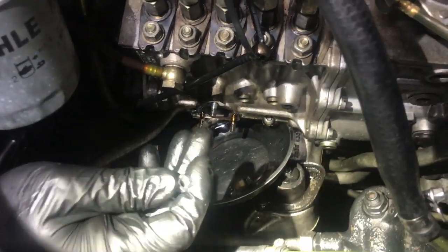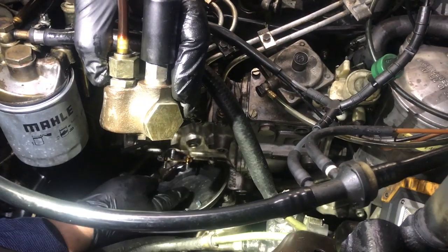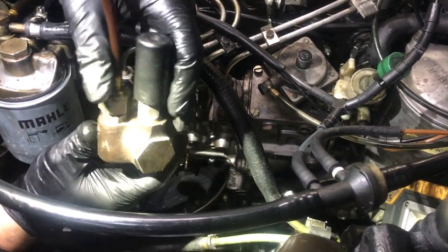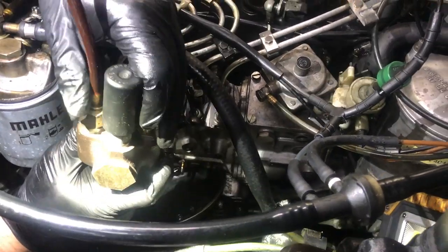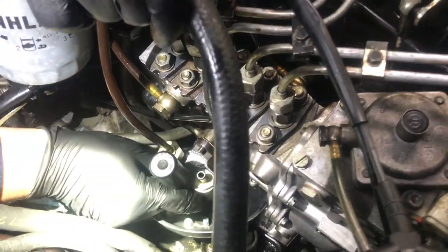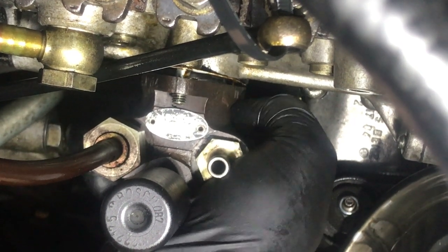Number three is the difficulty of getting the nuts started. The biggest issue is that you're fighting the fact that the pump is spring-loaded in there. What I like to do is try to start one of the two bottom nuts first, so that way you have something to leverage against when installing the top nut. I like to stand at the front of the car — I'm right-handed — so that allows me the greatest dexterity to get to this back nut.